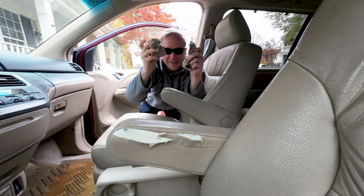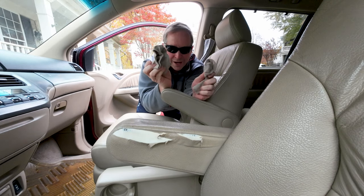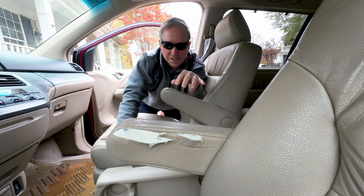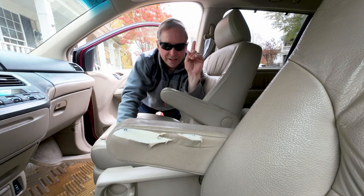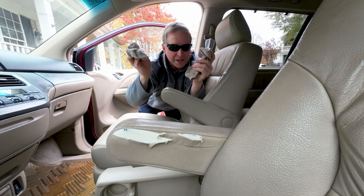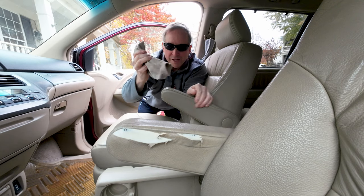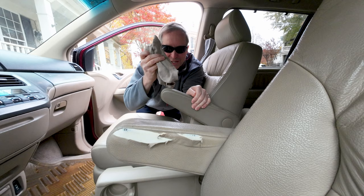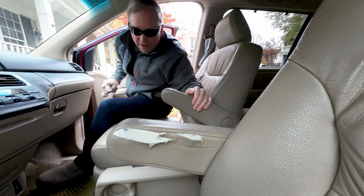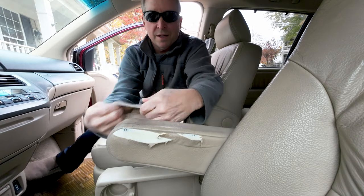Can you guess what it is? These are low-cut large socks. We just happen to have a beige interior — if you had a gray or black interior you could probably go to any store and find these. These are bamboo socks; I'll post a link down below where you can get them. Let me show you the magic — it will literally take seconds.